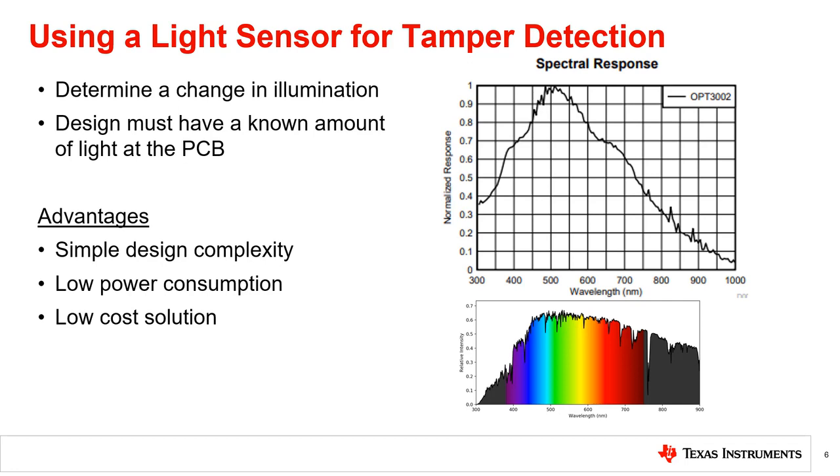Light sensors such as the OPT-3002 have a wide optical spectrum from 300 nanometers to 1000 nanometers, which includes some ultraviolet, visible, and infrared wavelengths, enabling the detection of more light sources.